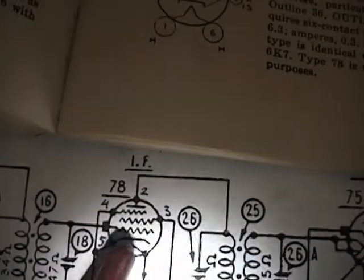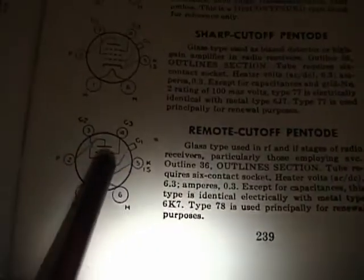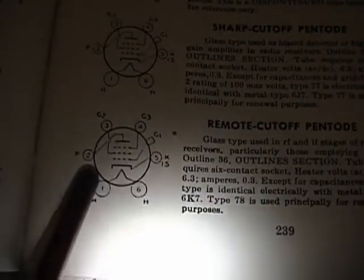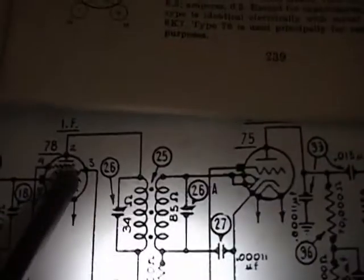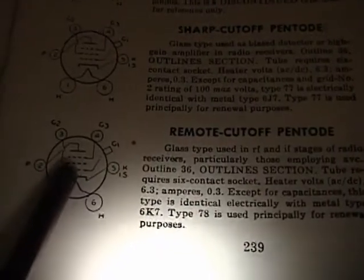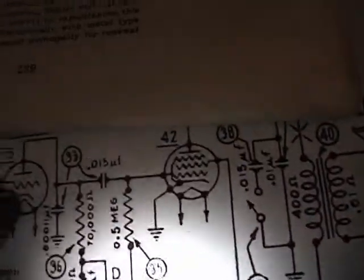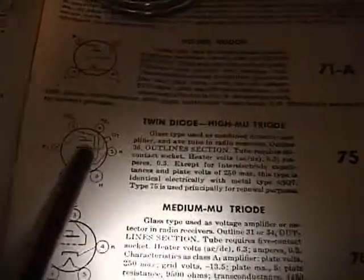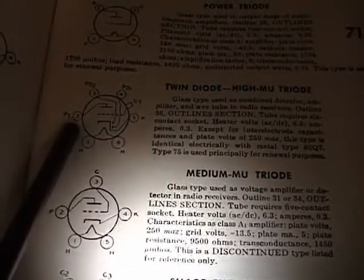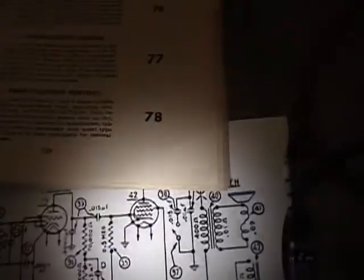Now if you look on here, the plate actually goes off to the side and that's pin number 2. The next lead down going off to the side is pin 4. And here's the 75 tube — the plate is pin number 2, so I'll mark that down as a 2, and so on and so forth. I've got two more tubes to do.